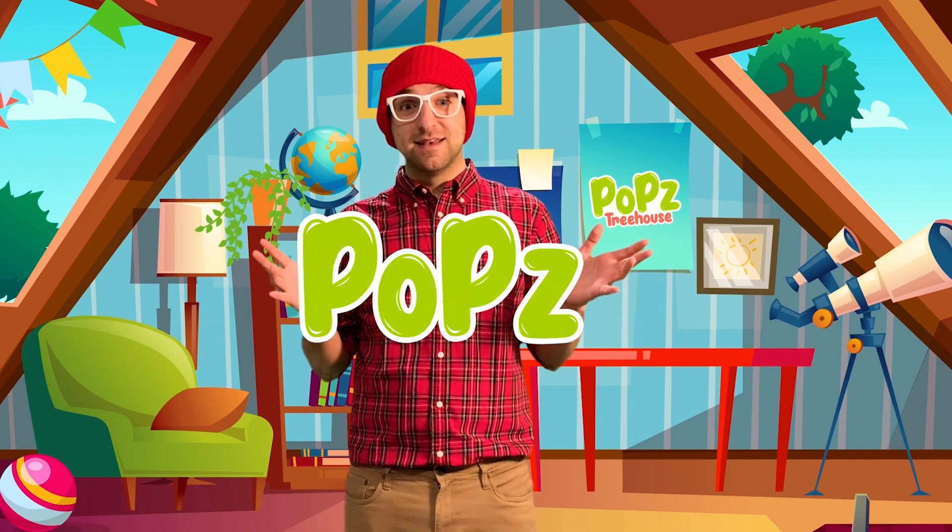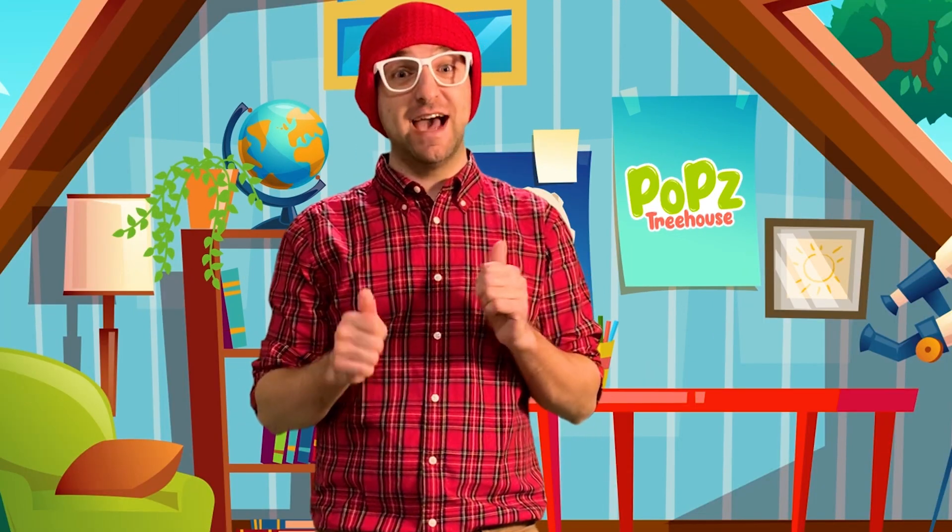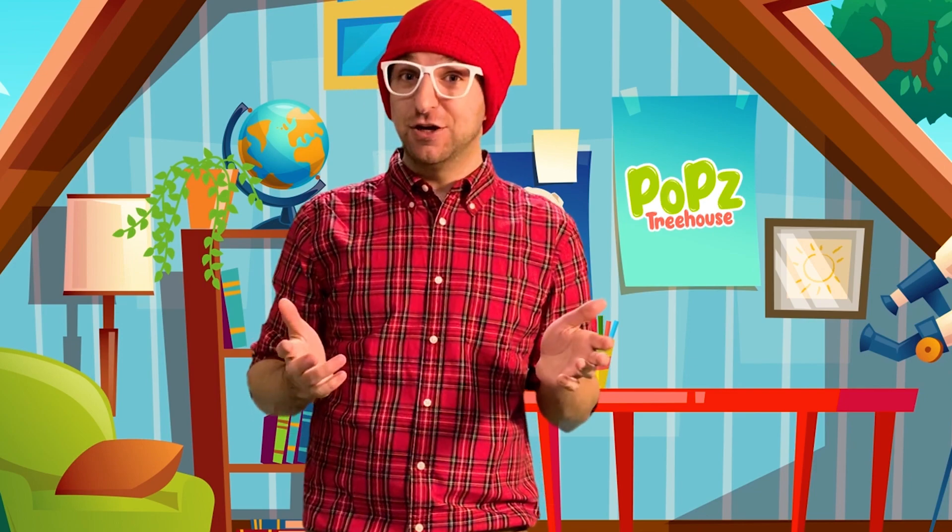Hello friends, welcome back to my treehouse. It's me, Pops. I have something really cool to show you today. Let's go over to my craft table — or should I say science table today — and take a look.